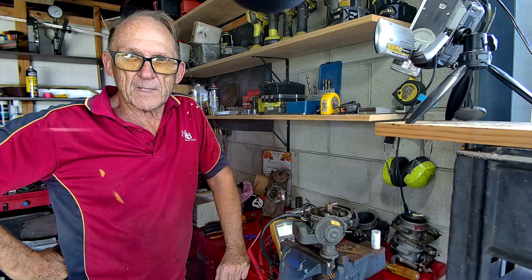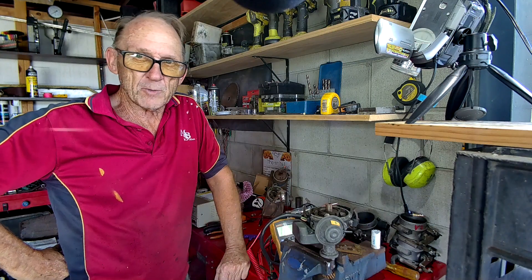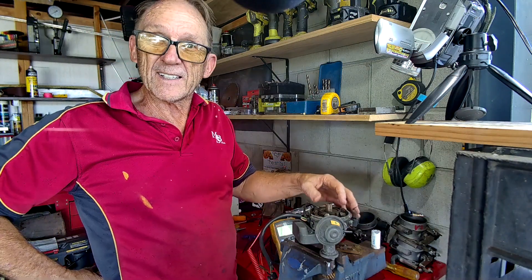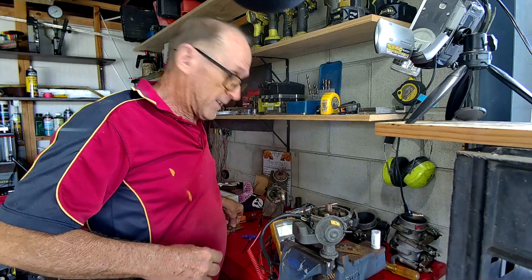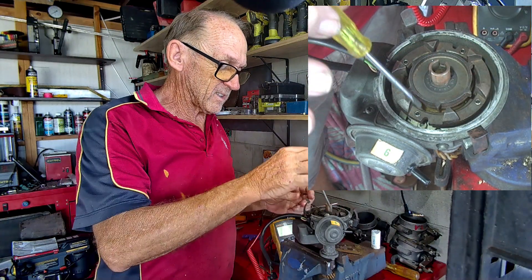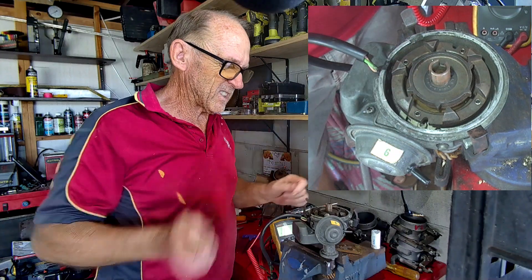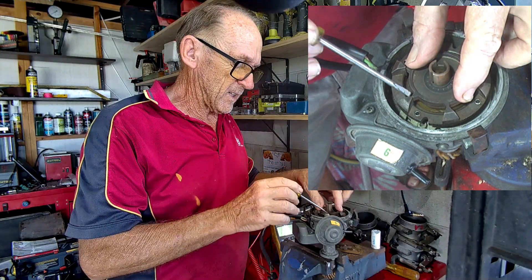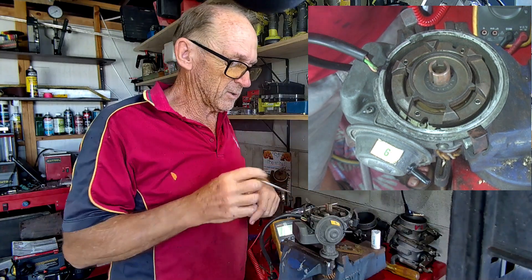Welcome back to part 2 of the Bosch electronic distributor service. We're going to be looking at centering the stator. The stator is this big round circle - it's magnetized, this screwdriver sticks to it - and we've got the trigger wheel and the poles. This is a six cylinder, so there are six poles on both parts.